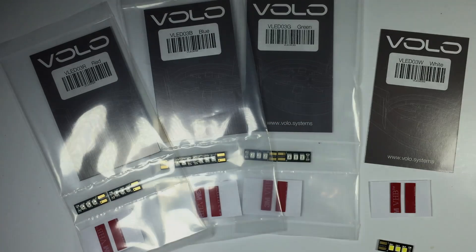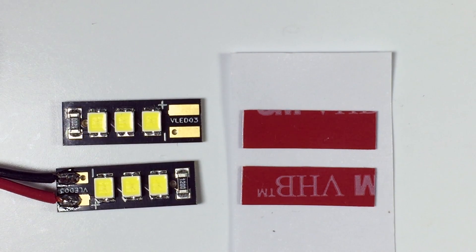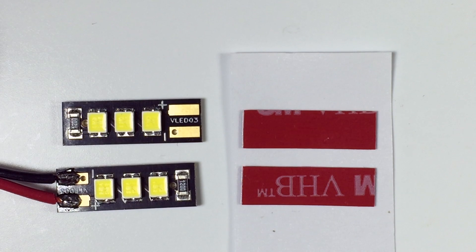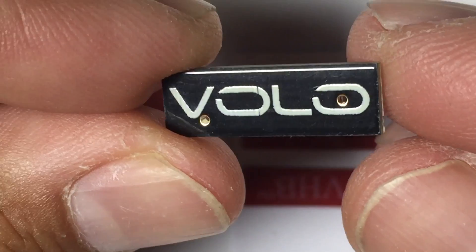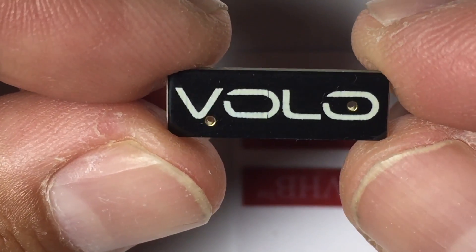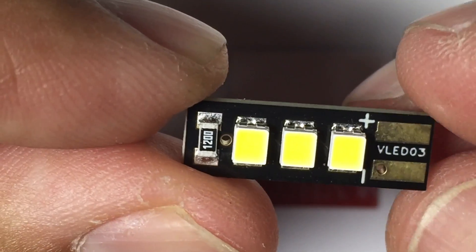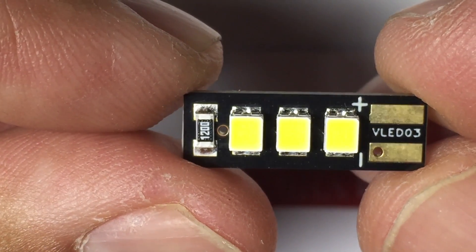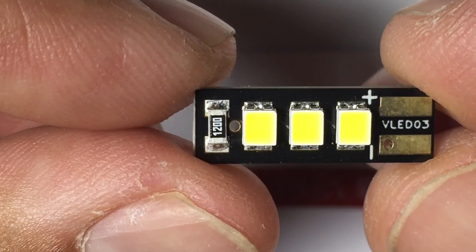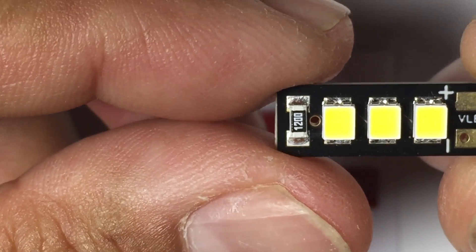What you essentially get in the package is two LEDs. I've got one soldered up and ready to go — I'll show you how bright that is shortly. It also comes with 3M double-sided tape ready to go. This is what the back of the LEDs look like — you can see the quality just oozing out of these. On the front you've got your positive and negative, and they're pretty much good to go.